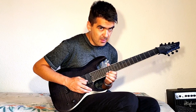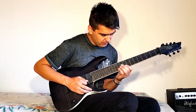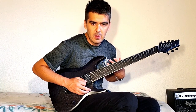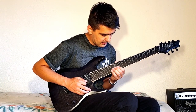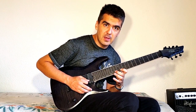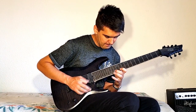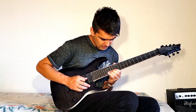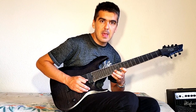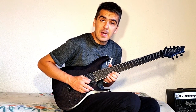Then I move on to D sharp. You have to use hammer-ons and pull-offs in this case to make it more organic. So I play D, C, then I use a pull-off and then a hammer-on, and then I go back to D sharp.